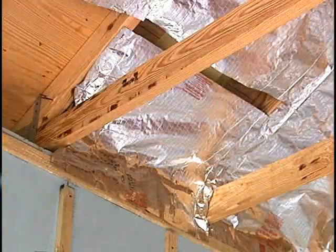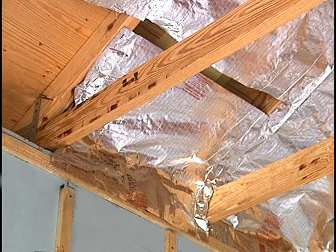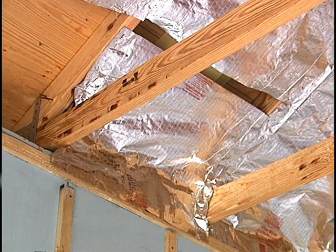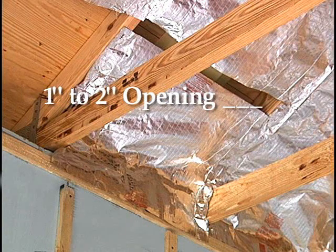You can also use Silver Shield as an insulation baffle. To do this, tuck it back over the lentil block or wood wall and staple to the top of the horizontal furring or the top plate. If there is no furring strip or top plate, tuck over the wall and double staple to the side of the truss. Stop the radiant barrier above the mass insulation, leave a one inch to two inch opening, and then continue with the radiant barrier.